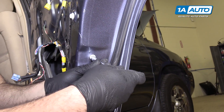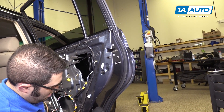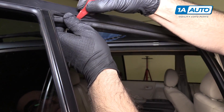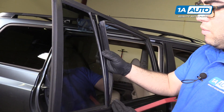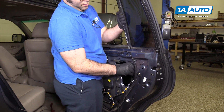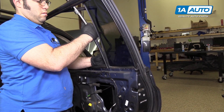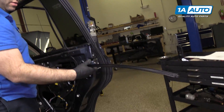Remove this bolt down here — it's 10-millimeter. That channel will become loose. Use the plastic prying tool to pry this rubber out — it pulls down. Now we've got the run channel loose. Get it loose from the quarter glass here and pull the run channel out.